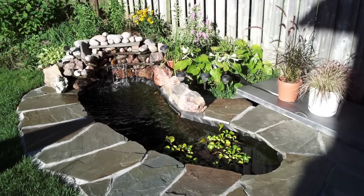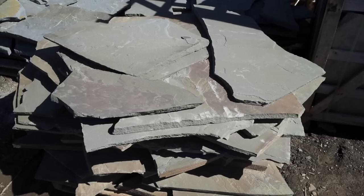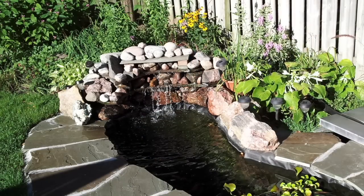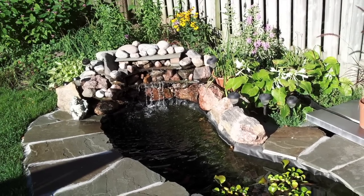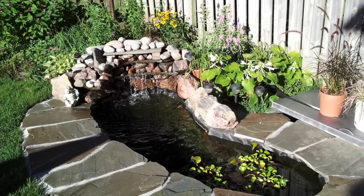In the next video, I'm going to go over the details of how to do all the landscaping, the rock work, and to get your filter and waterfall up and running properly. Hope you enjoyed this, guys. If you did, I'd appreciate a like. And don't forget to subscribe because I'll be putting out regular videos with tips on pond maintenance and other ideas for you. Thanks for watching, guys.